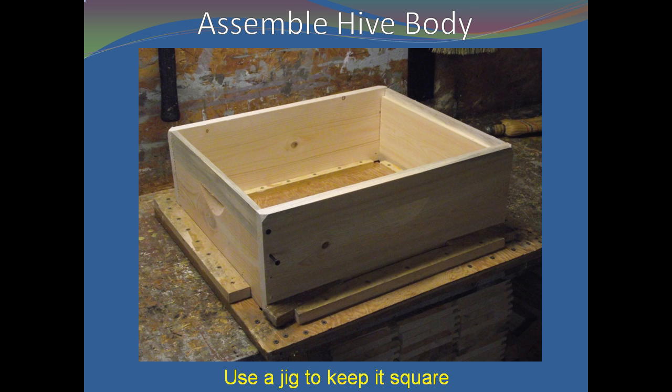After you have finished assembling the box, if you are using external hand grips, then add them at this time. When positioning these grips, make sure they are far enough from the top of the box to allow for the telescoping cover to be positioned without hitting the grips.